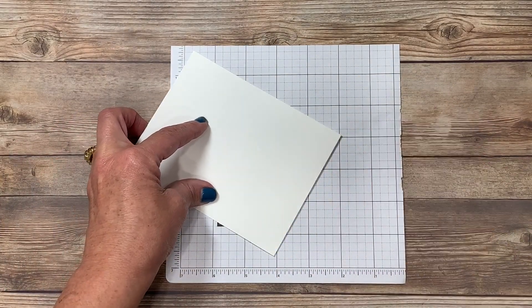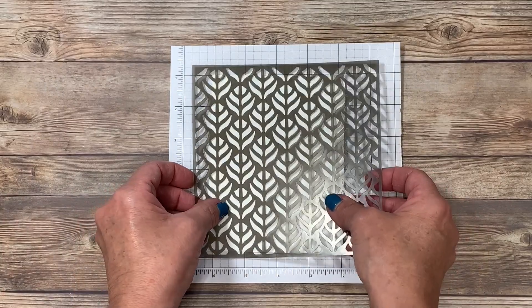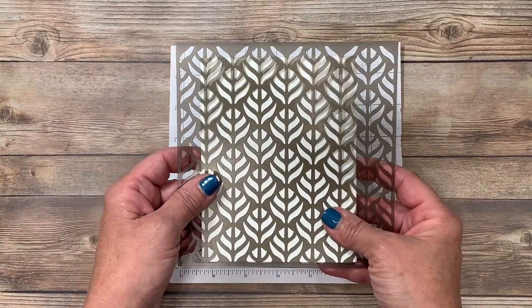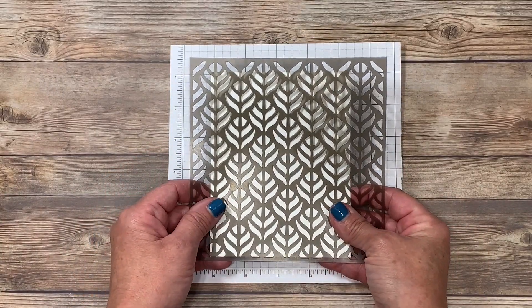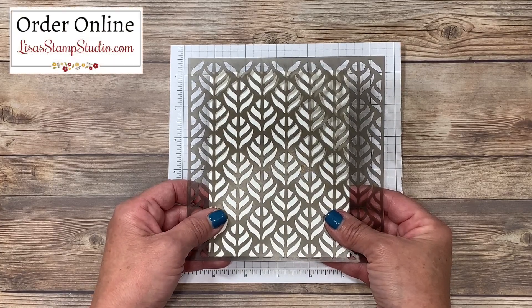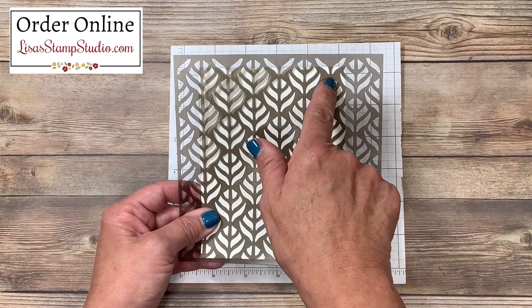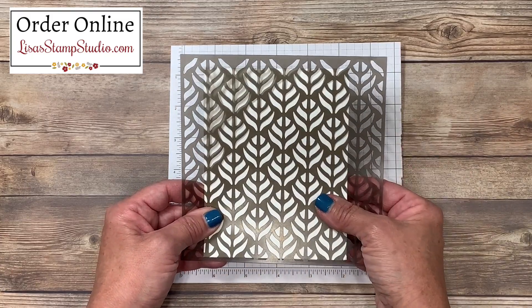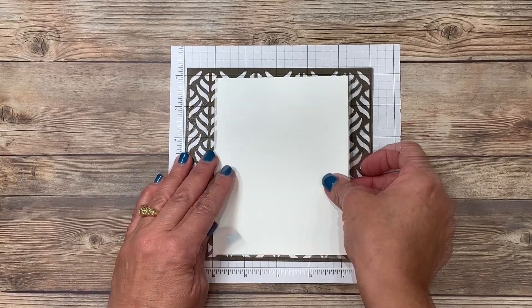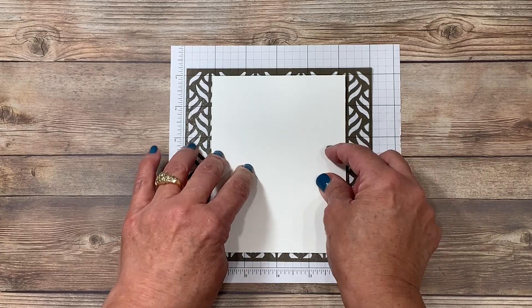I'm going to use my bone folder for a nice crisp edge, and now I'm going to attach my mask or stencil to the front. A viewer on YouTube gave me a fabulous tip when I used these similar masks a few weeks ago. I was taping it from the front, which meant I had to be very careful about the taped areas, and she said turn it over. I was like, oh my gosh, that makes such great sense. Thank you all for sharing your comments — they certainly help.